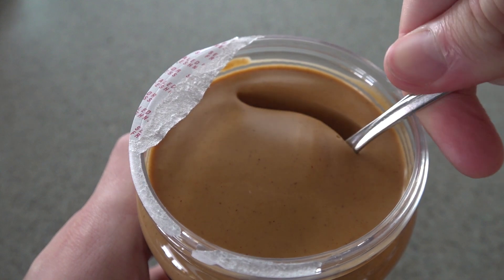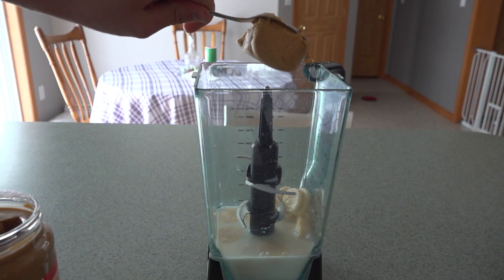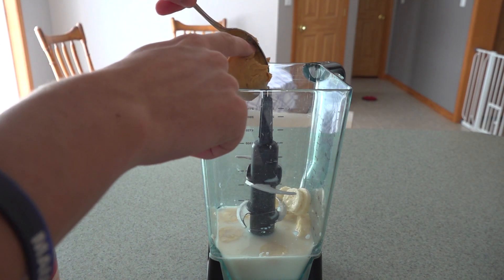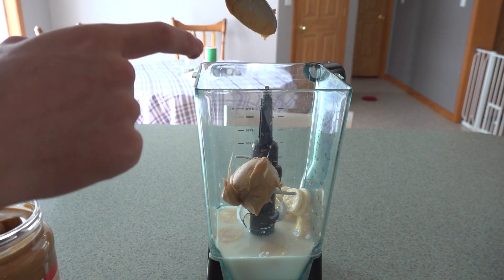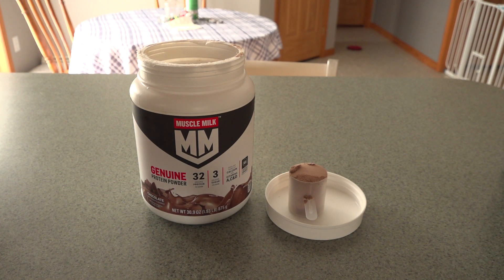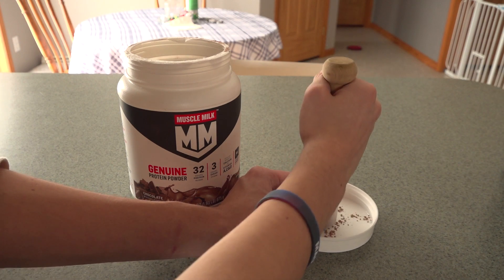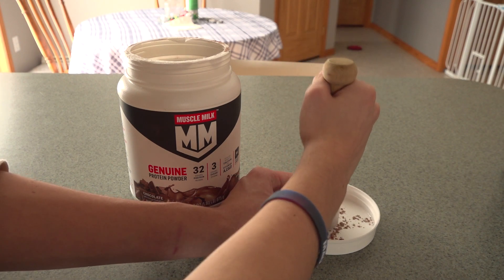Next you want to get a big scoop of peanut butter and put it in the protein shake, because peanut butter is high in calories, high in protein, it's really good for you — you might as well. Then take two scoops of protein powder and put them in. They don't have to be perfect or even, just get two scoops in. You can do extra if you want — it's really just up to what you want.